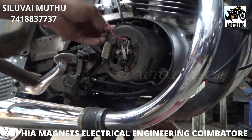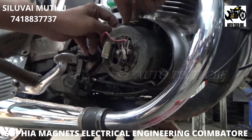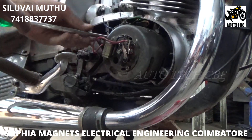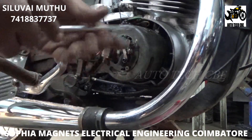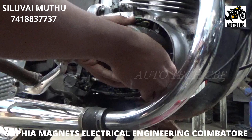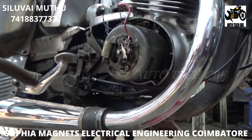Why are we doing this? Nowadays, bright lights, indicators, and horns are essential — that's why we are converting it. In the old 6-volt system, you can't connect a battery, indicators won't work, and the headlight will be very dim. So we are going to convert it to a 12-volt ignition system, which is better than a contact-point system.